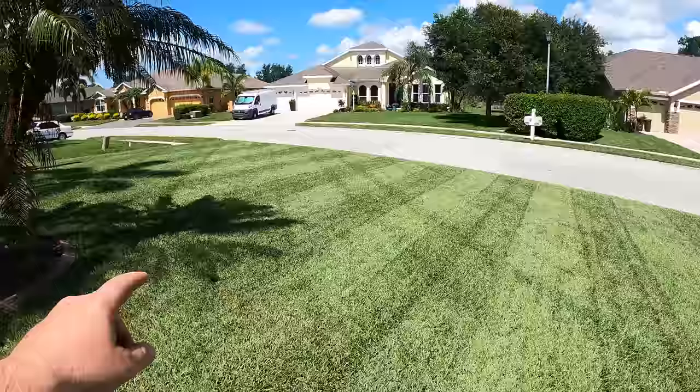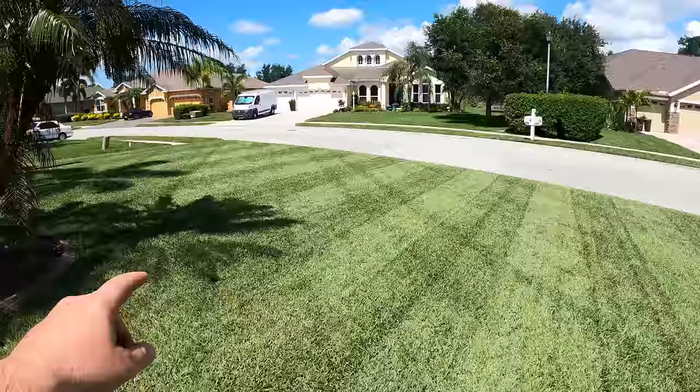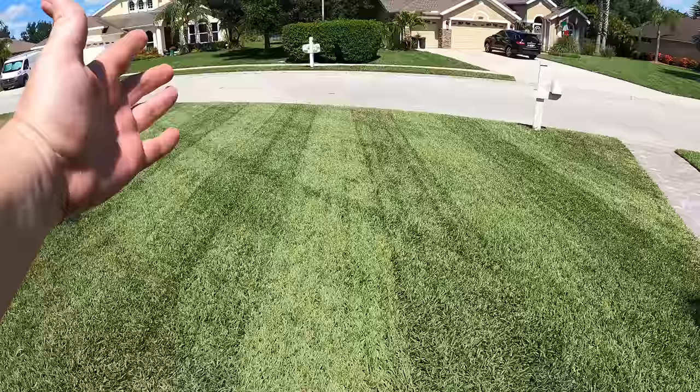Well, there they are — not bad. You can actually still see the Time Cutter stripes in there a little bit. This was only cut two days ago; if I would have let it go longer I'm sure it would look even better, but it's fun to do.